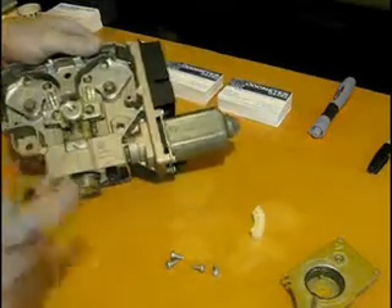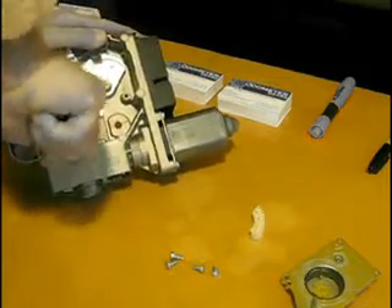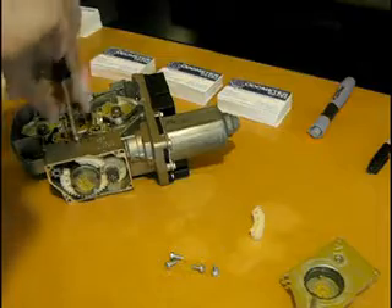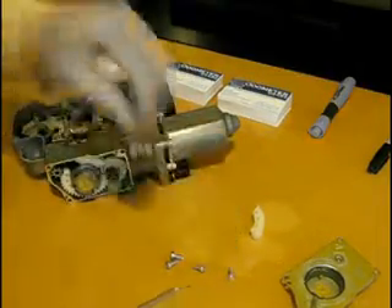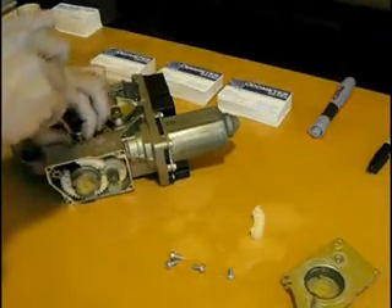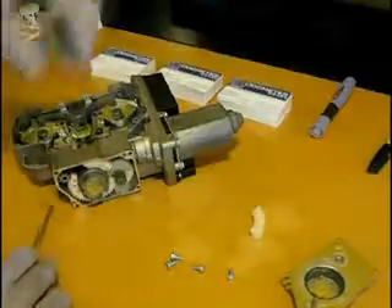Simply start cleaning those up, then proceed to take a T20 and remove the screw from the middle of the assembly. That will release the threaded rod that we want to get out of there. You might want to keep that screw separate so you don't mix it up with the others. Simply lift the little metal flange out and set that aside also.